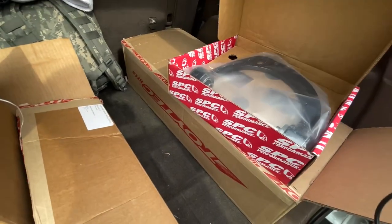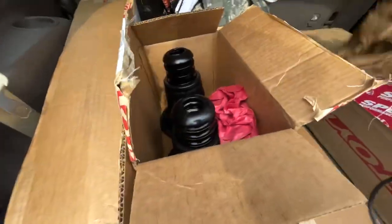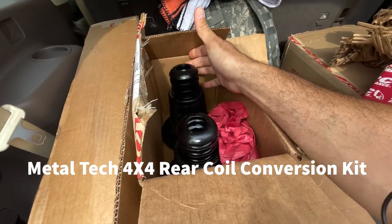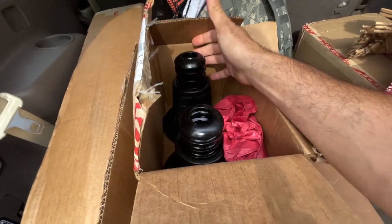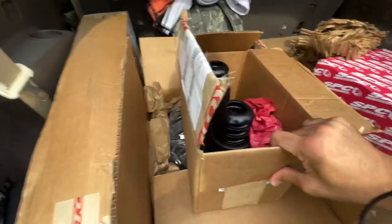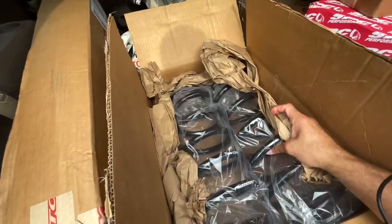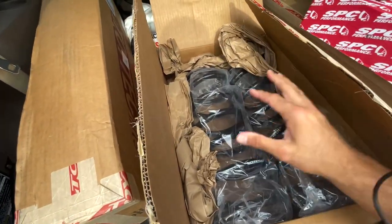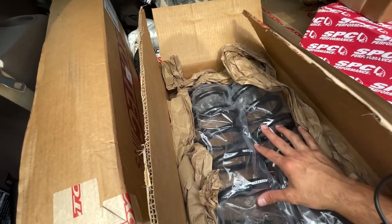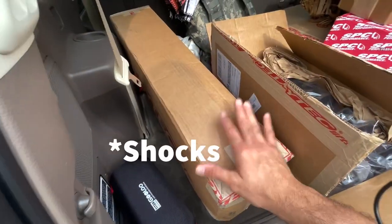This piece is a conversion kit — it takes the place of the rear airbags, so the rear airbags come out and these go in. These are the rear coils, rated for an additional 300 pounds, so that accounts for the rear bumper with the spare tire. And these are the actual springs for the rear.